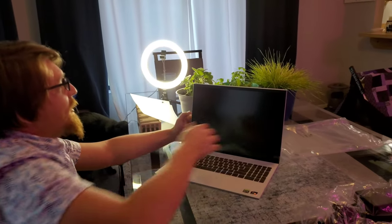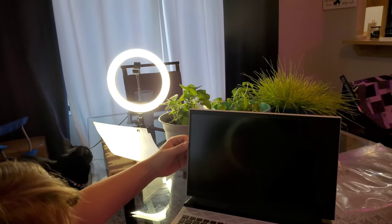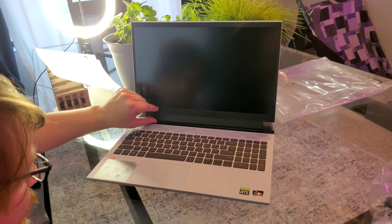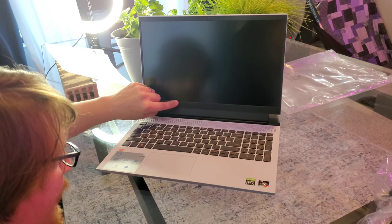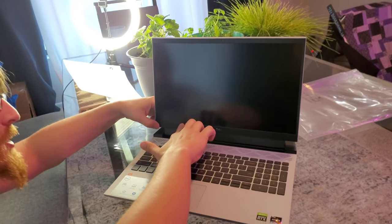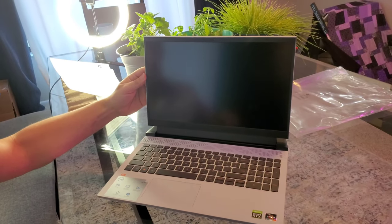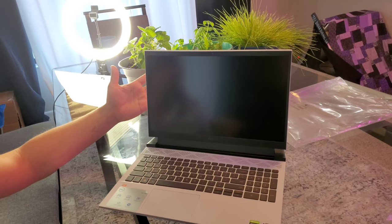You can see the edges of the screen here — the bezeling is nice and thin and modern. I like this here; they call this the chin, so this is the chin of a laptop. There's no texture on it, but it is solid. It doesn't feel like it's gonna flop over or anything — yeah, that feels good.